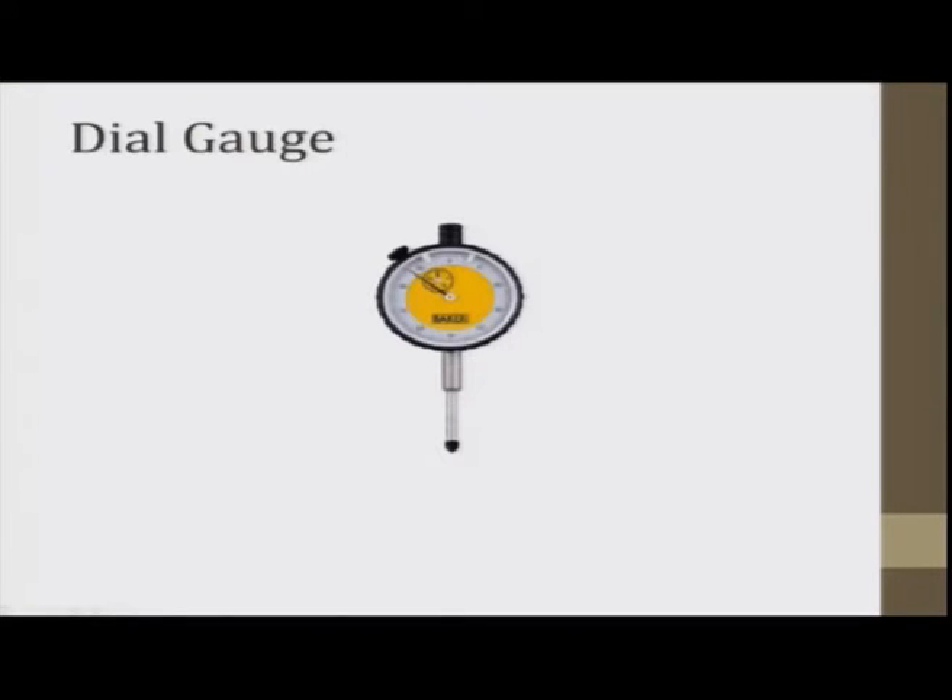Welcome back to the laboratory demonstration. The next instrument is the dial gauge. Dial gauge is an instrument in which the principle used is that reciprocating motion is converted into circular motion, and that gives us some reading. Let us first see the components of this dial gauge. This dial gauge is made by Baker.